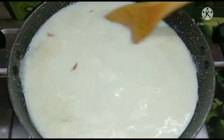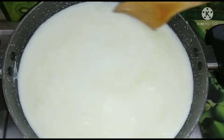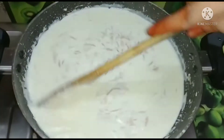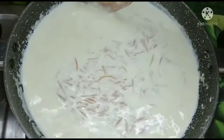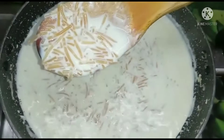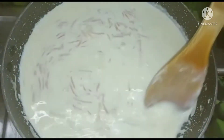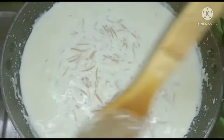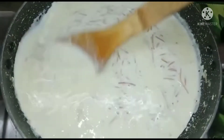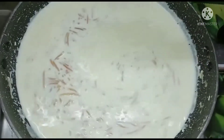It will continue to mix. It will be a little bit smaller. I will add the mixture, and you can divide it into 2 equal parts.